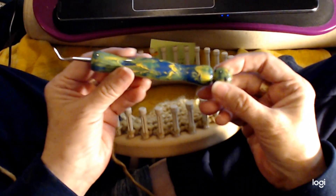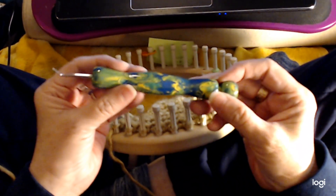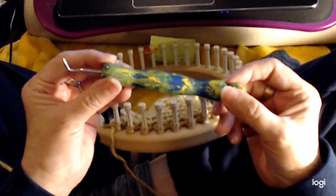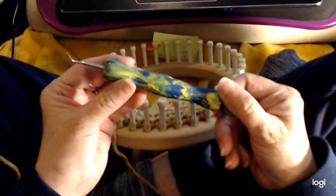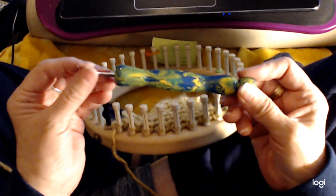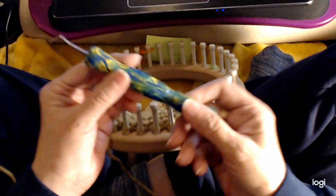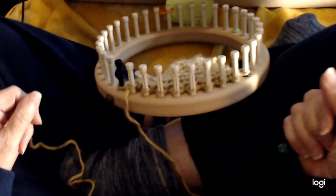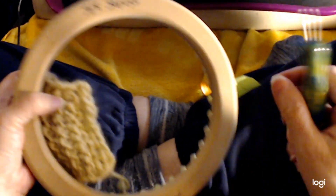This is my loom hook. I got it from a company called We Have a Handle on This. I don't believe they have made them for quite some time now, but she did tell me they were thinking of making them again. They do have similar ones on Etsy, so you can find a loom hook this shape on Etsy. This one is wood — it's a painted wood. And the loom is a 5-8 inch loom, Cindy wood loom, 36 pegs.